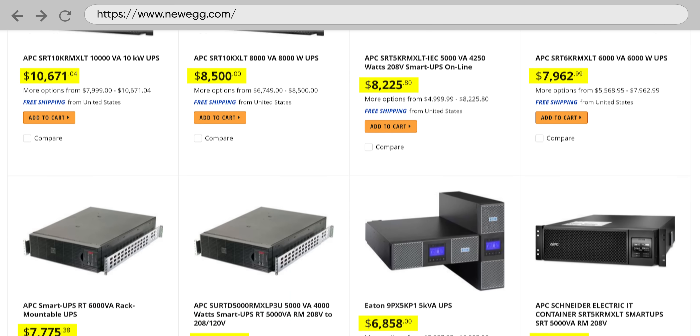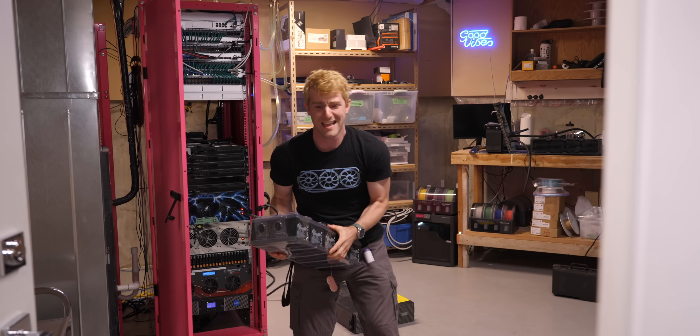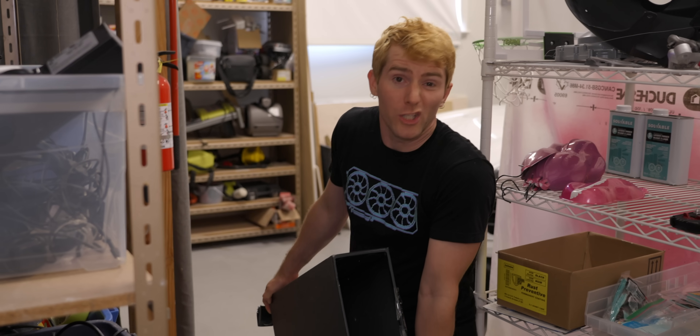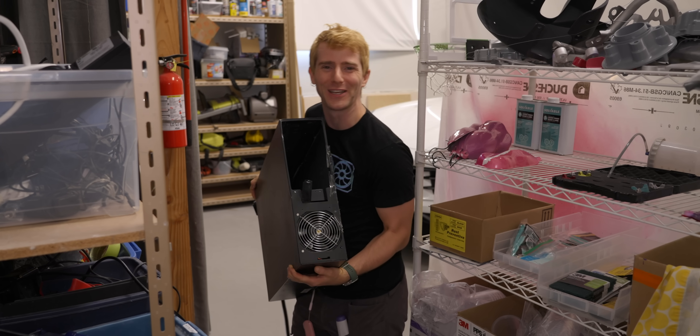Battery backups are expensive, and one of the most important parts — the lead-acid batteries — seem to be working just fine. To eBay I went, and while I could have bought a lightly used unit without a battery, it was this shipping-damaged one that caught my eye.